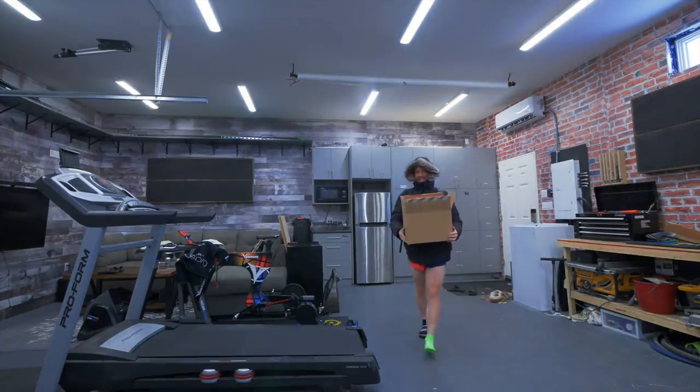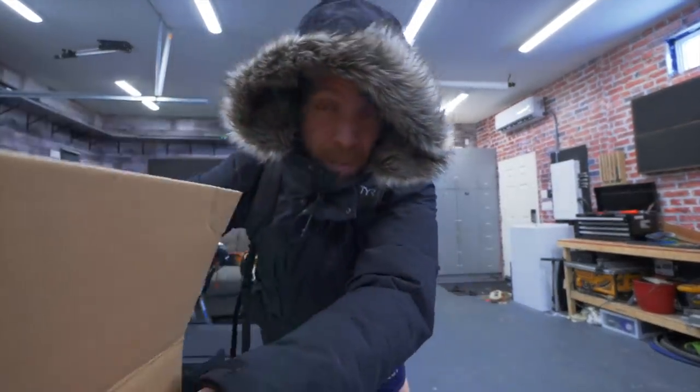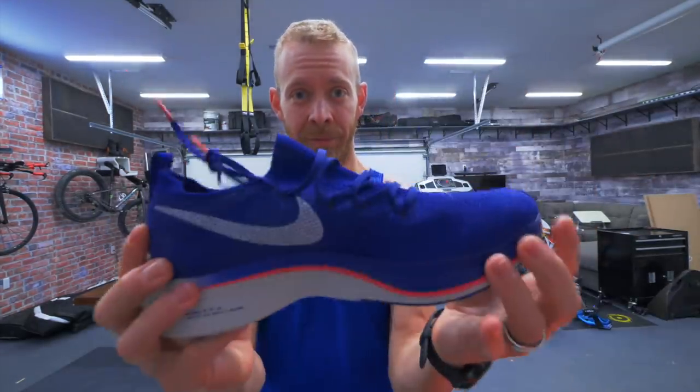Yeah, Trainiacs! Open for freshness — what's in the box? What we've got here are the Nike Free Flyknit 4%. These, maybe — we'll see today — are going to potentially be the running shoes that I wear for Half Ironman Puerto Rico.